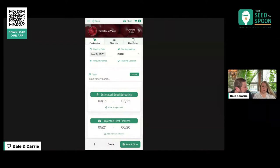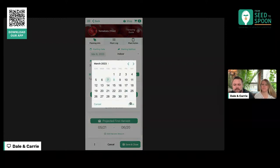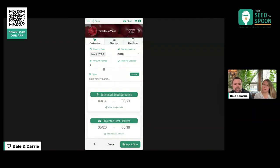Starting method — we're going to choose 'indoor' for this one. Amount planted — how many rows did you do in that biodome? I did three. Actually it was yesterday, so we can change the planting date to yesterday as well. The amount planted field can be used however you want — you can type anything into it. For location, we're going to do 'biodome in our shop,' because we have our seed starting area out in our garage shop area. And the variety is the Whopper.